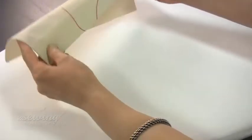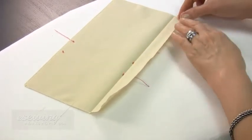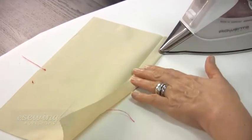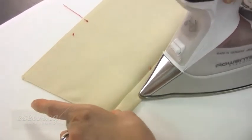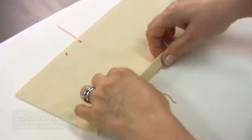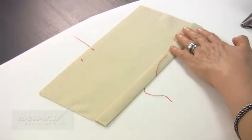Next, we form the second fold. Place this edge just before the first fold line and press. We are careful not to press over the previous fold line. Form the double fold and press.